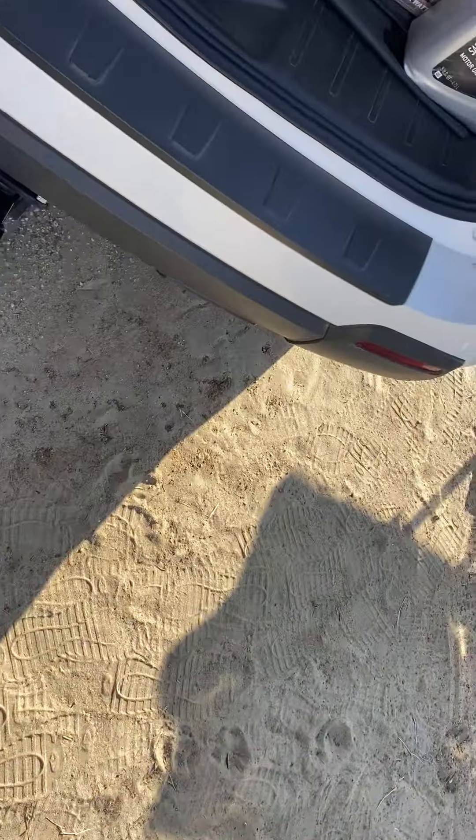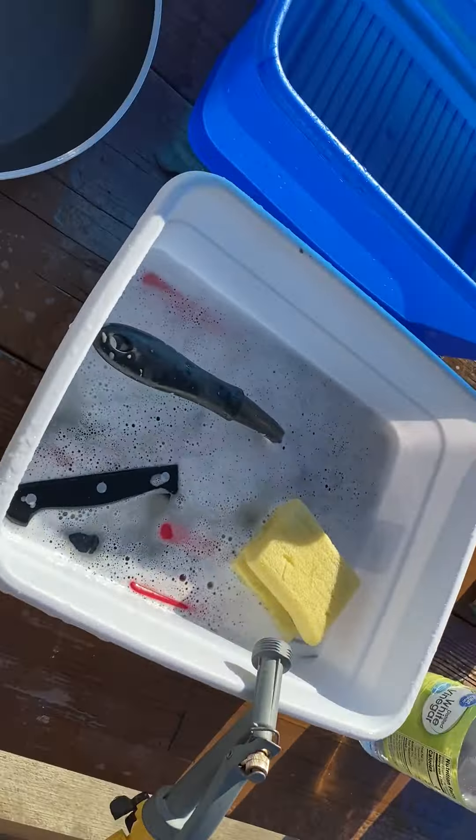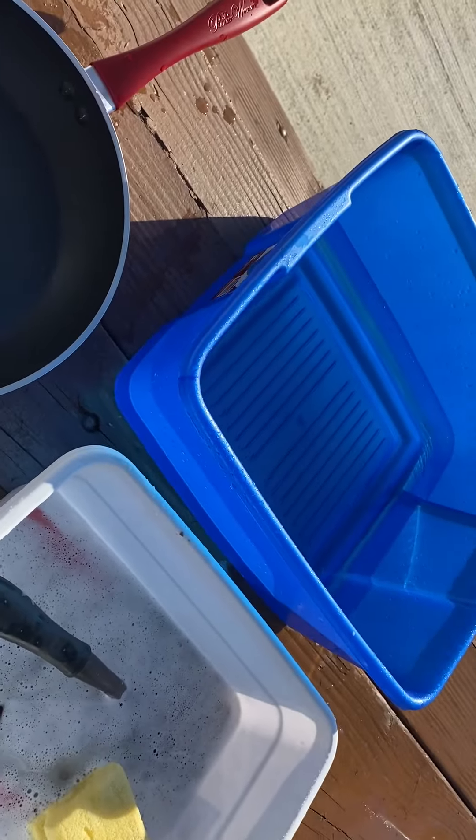I just walked out the door, come over here — we've got a picnic table and a hose. Luckily I've got water right at my spot, and I just use a couple of these blue tubs.